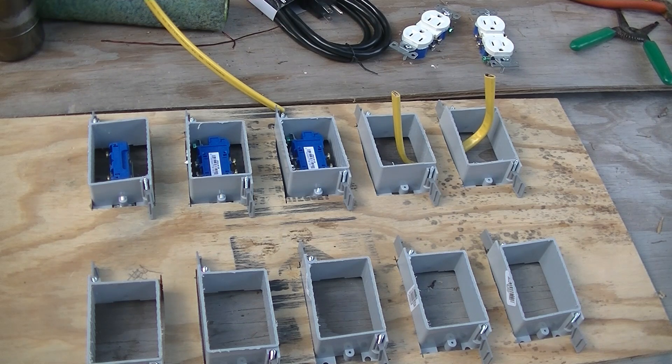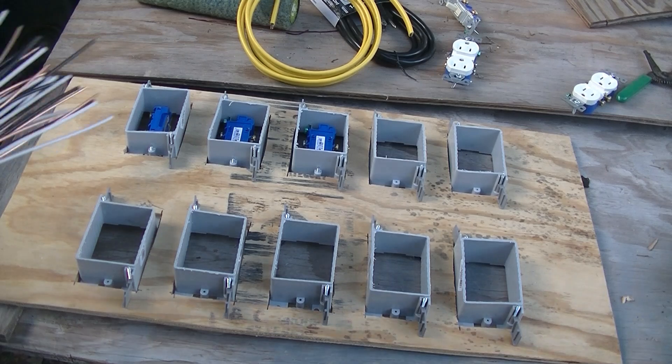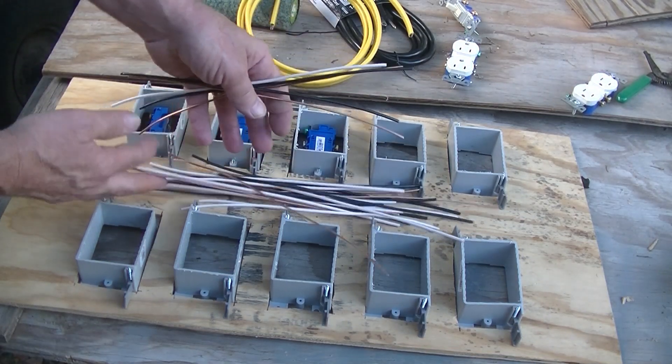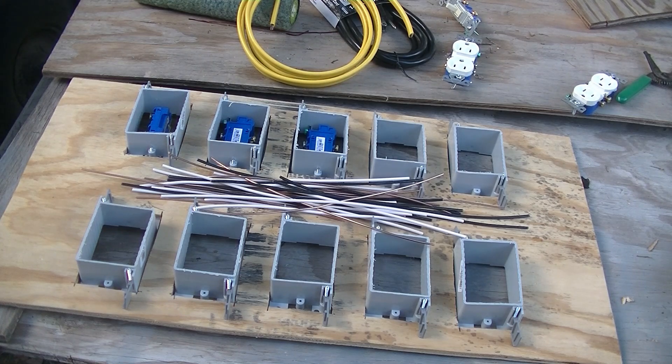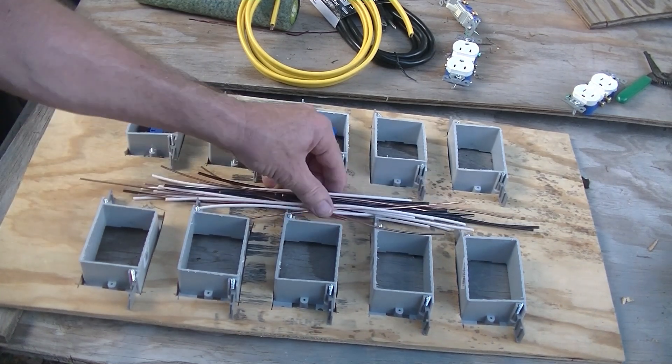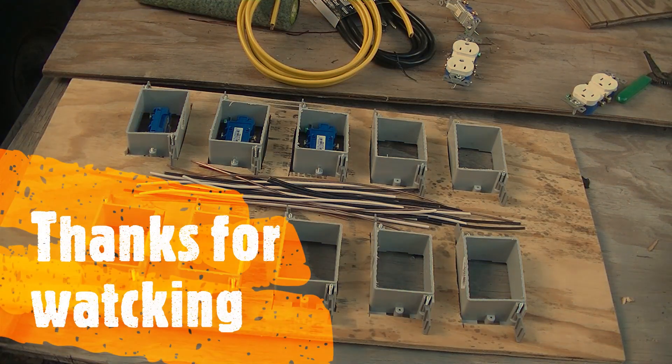That's all the wires I'm going to need — there they are. We'll do the rest tomorrow. I know I said tomorrow, but next.